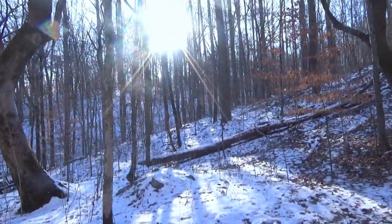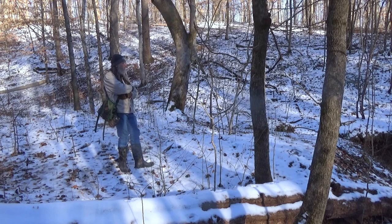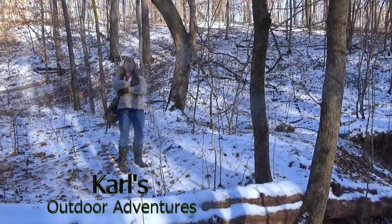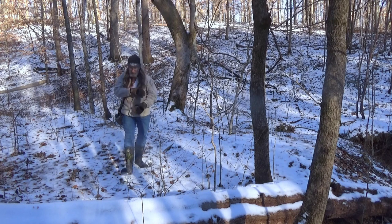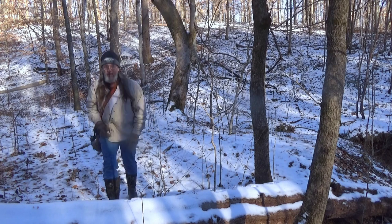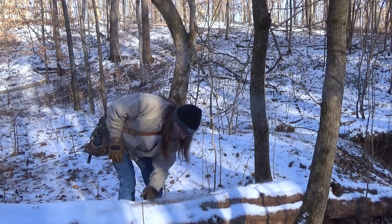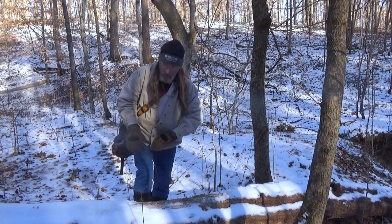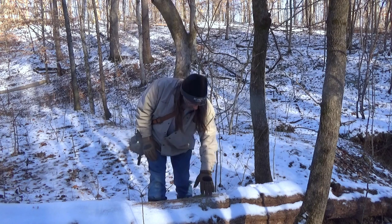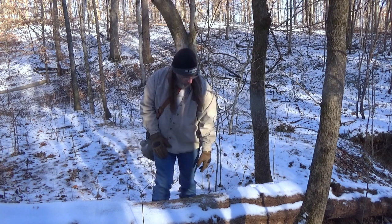Yeah, I think that's a workable spot. Hi there, what's up? I think I'm going to do me a little coffee challenge today. It's been a while since I've done one — Thanksgiving-ish.